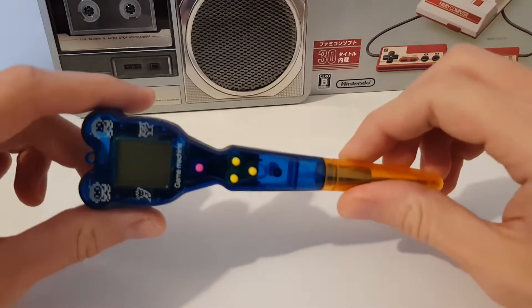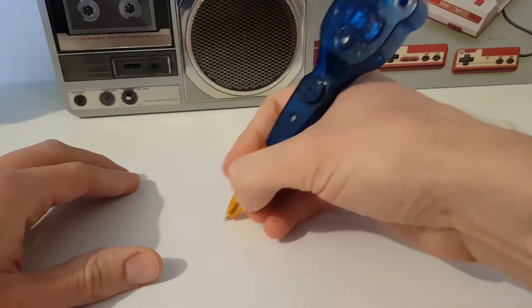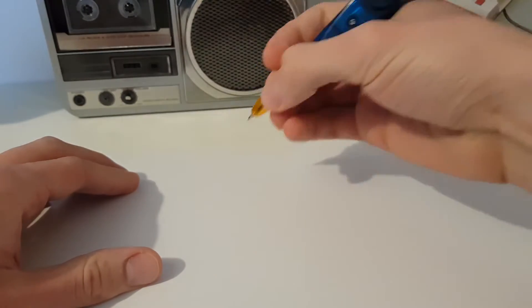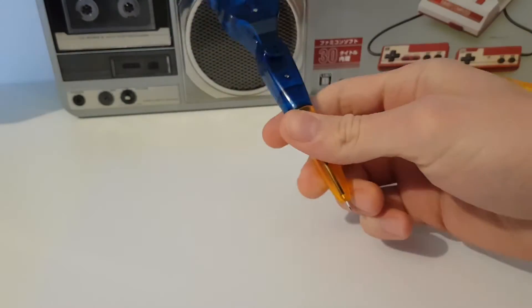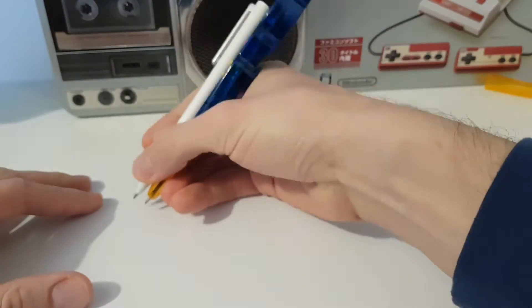Hey, check out my new pen! Now I'm the cool guy. The only problem is that it's not working as a pen, but it would work like this.